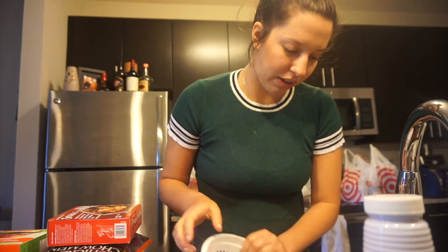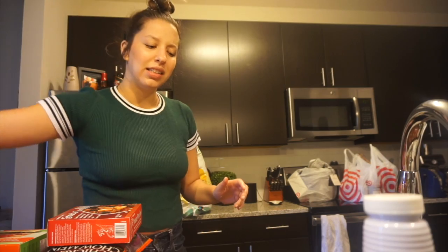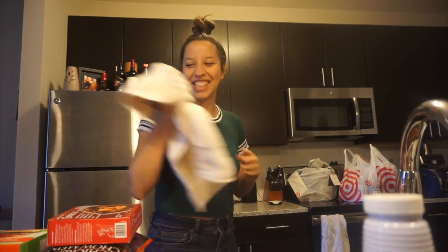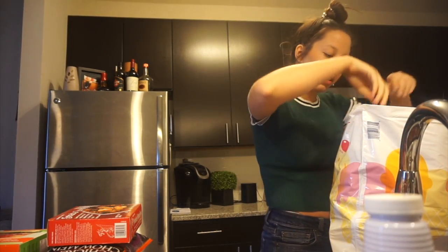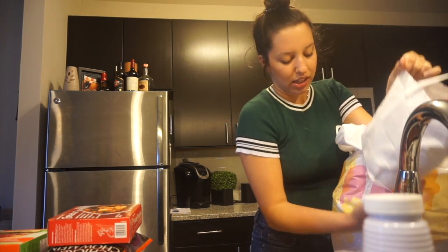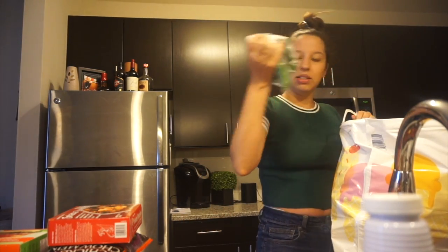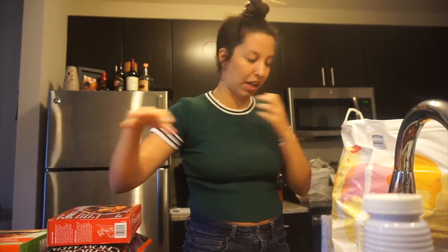These strawberries were $13 which I assume will go down as they come more into season, but I thought it was a good deal since I'd have to buy two larger containers otherwise. Blueberries just aren't in season yet so they'll cost an arm and a leg. I'm also trying to eliminate plastic, so I got these reusable produce bags from Aldi. I got this bag of apples for $2 and peppers for 50 cents each — though the red pepper was a little more at about $1.